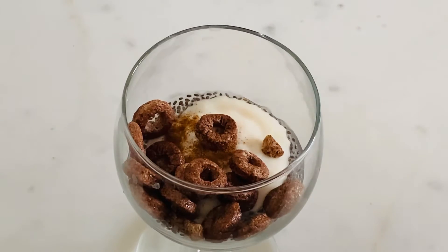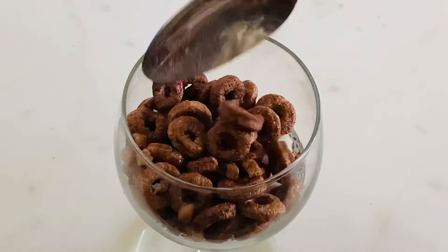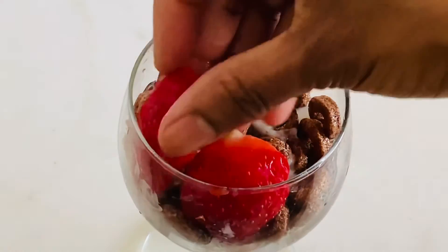Now I will mix it with cereals. We will mix it with a lot of ingredients — cereals and granules. It is a good flavor to make it with cereals.